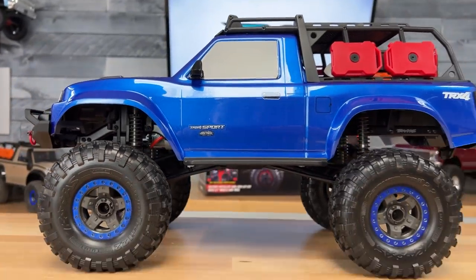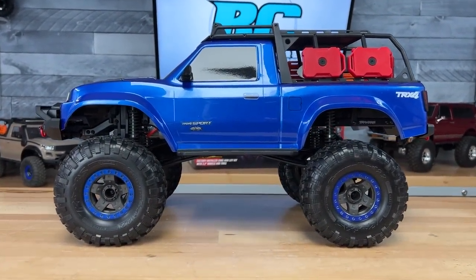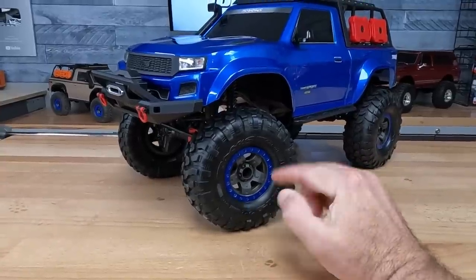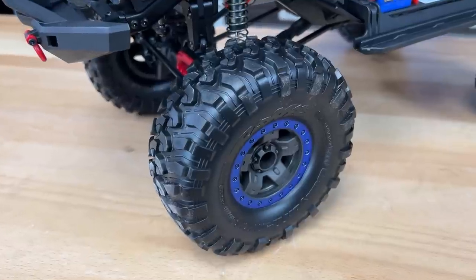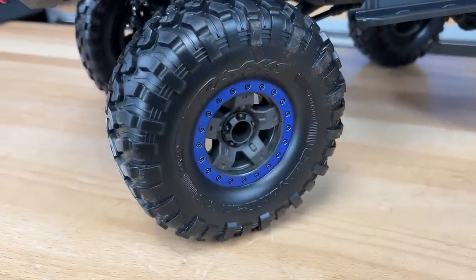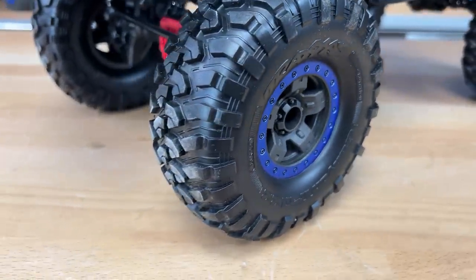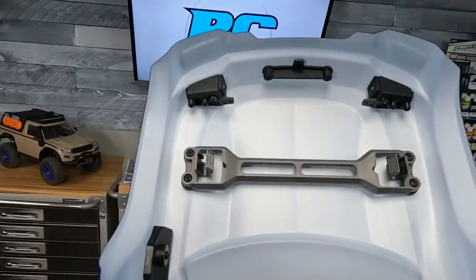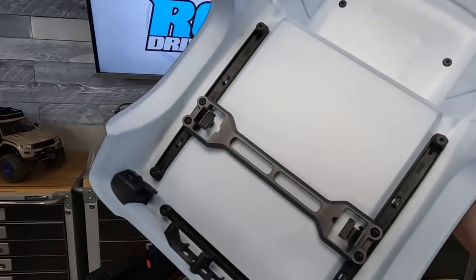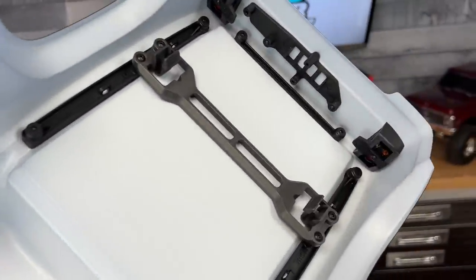One of the big features on the High Trail Editions are these wheels and tires — the Canyon Trail 2.2s on 2.2 wheels with custom beadlock rings. Really nice soft rubber with foam inserts on the inside. Those big tires give you the ground clearance to tackle some gnarly terrain. With the body off you can see the mounting tabs — front and rear — and all the mounts for the aftermarket LED light kit.